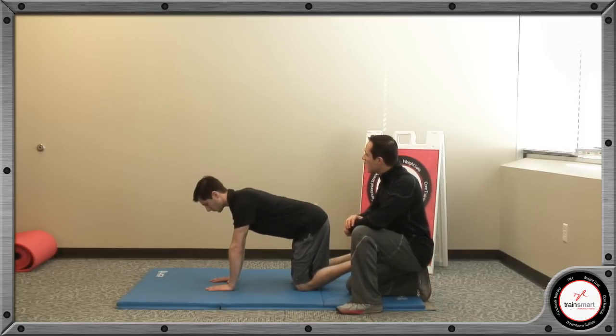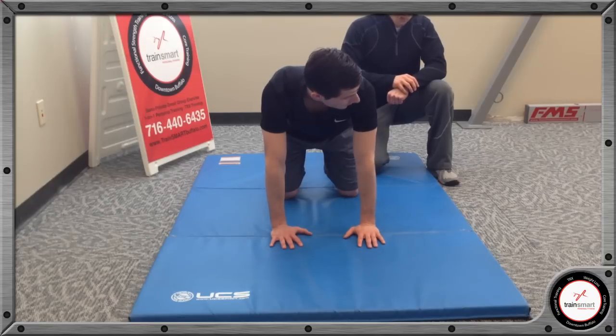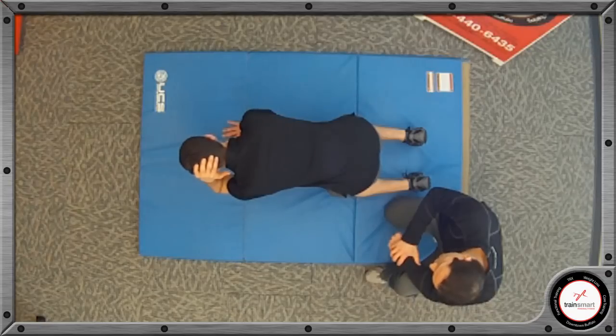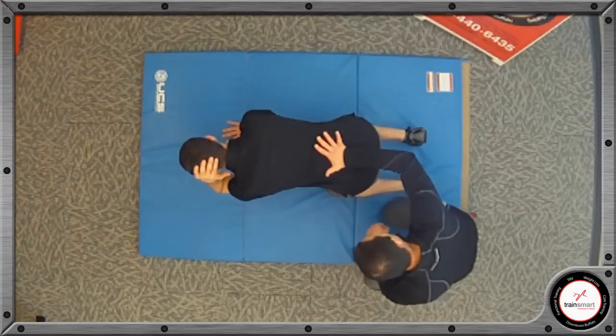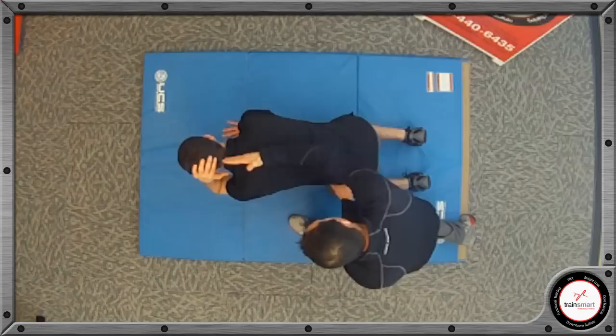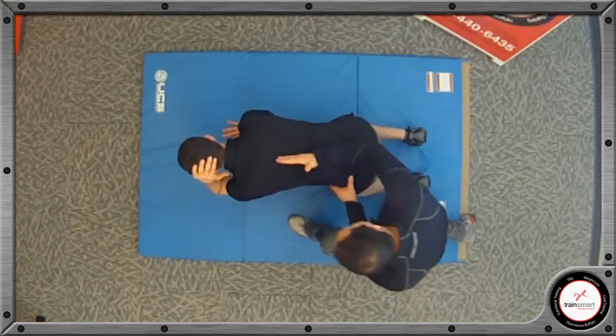Brandon, please follow my instructions. Put your right hand behind your head — you can do your left hand, that's fine. Let your elbow hang down. I want you to push away from the ground with your right hand. Maintain a neutral spine and keep your hips nice and level. We want to get our movement through the thoracic spine.